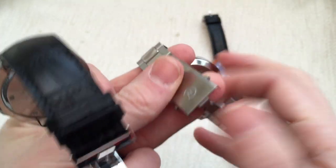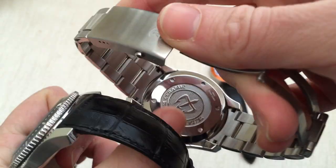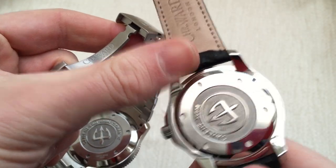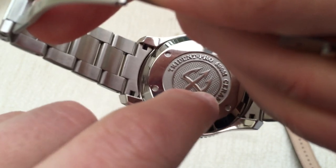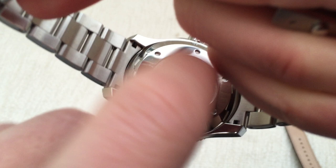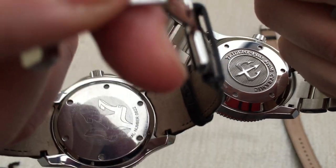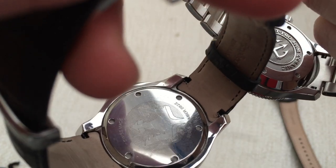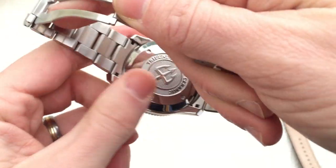The final change I forgot to mention is the case back. All of the new Tridents have this really decent case back — it's really nicely deep and stamped. We'll have a look at it in closer detail with the macro lens in a little while. It's miles better than the old case back, which is really weedy in comparison — really light etching that scratches really easily. So in that regard, that's a really good upgrade as well.